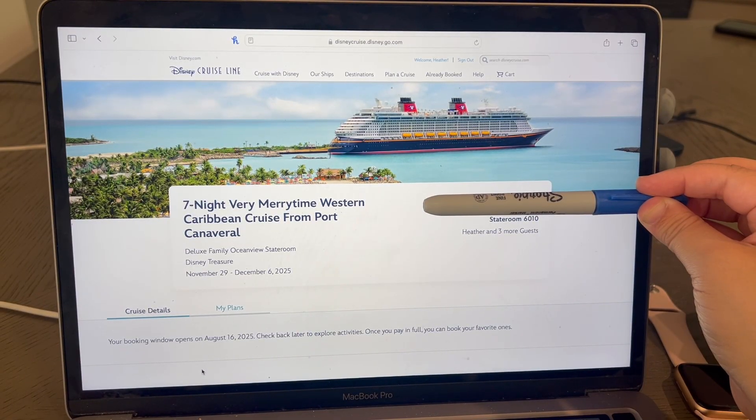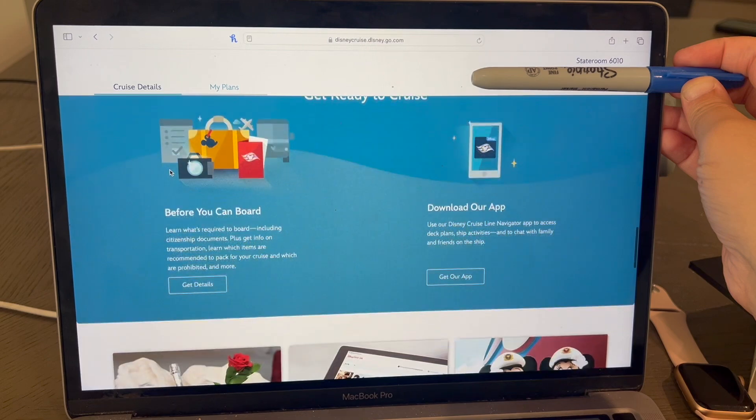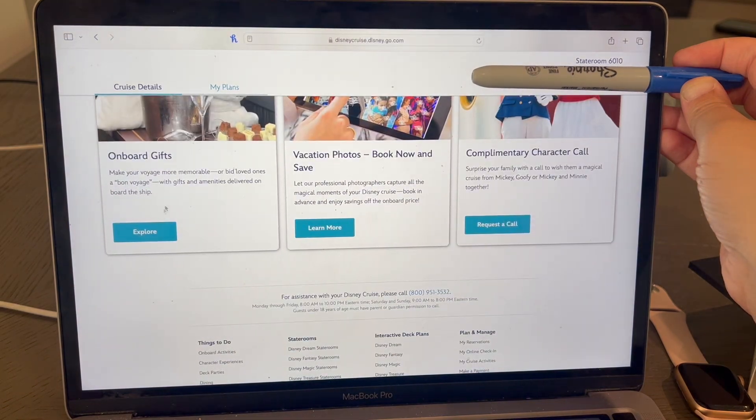So you go to the Disney Cruise website and navigate to the specific sailing. Once you're at this screen, you'll want to scroll all the way down until you get to the onboard gift section and click explore.